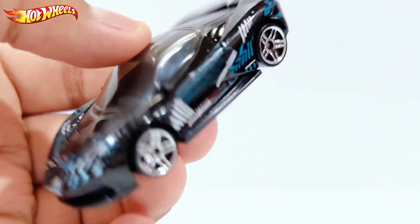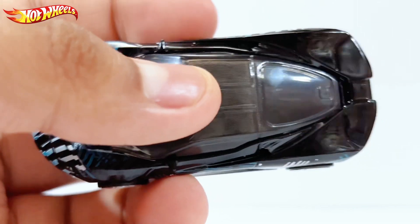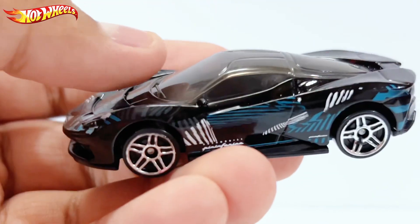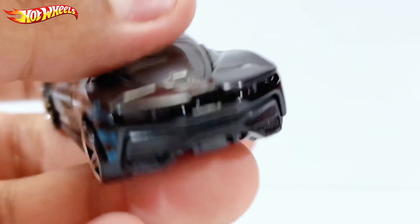You have a black interior right there as you can see, and a plastic roof which goes to the back. Here's the other side if you want to see the design.